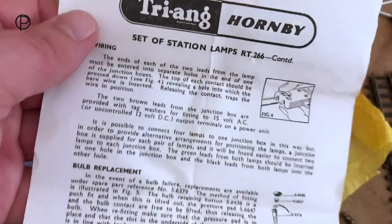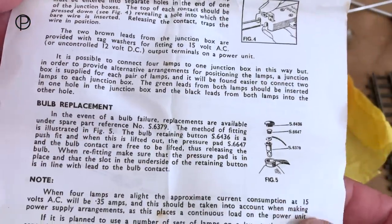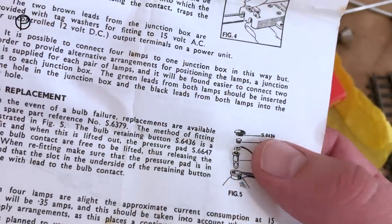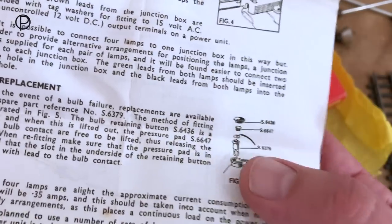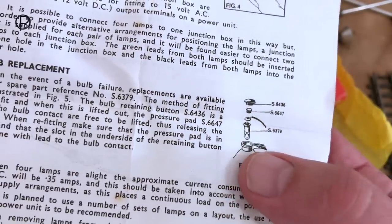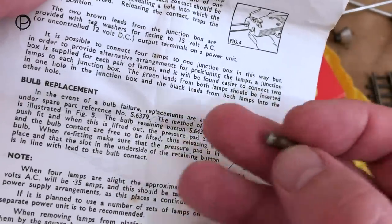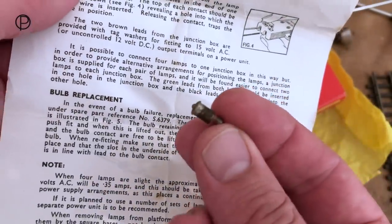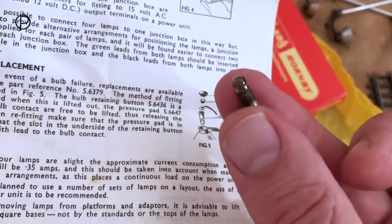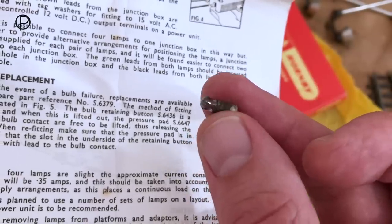Looking at the back of the instruction sheet, there's the junction box in use. It's quite interesting how the lamp assembly works at the top — there's a plastic cap, a little foam pad, the contact onto the back of the cartridge-style bulb, and then the lamp housing. Quite often when you find these lamps they're not working, sometimes because the bulb has just burnt out from getting too hot over time.